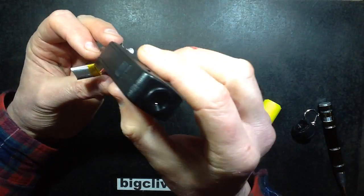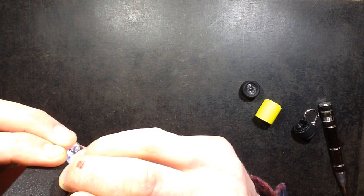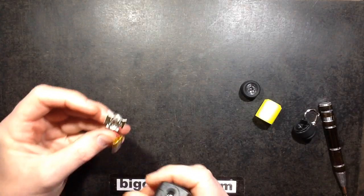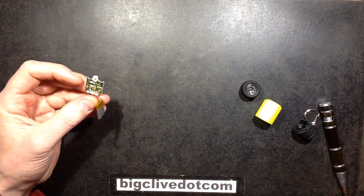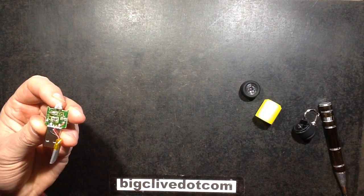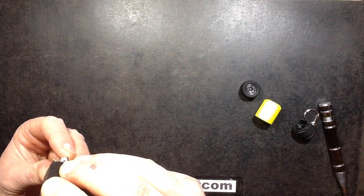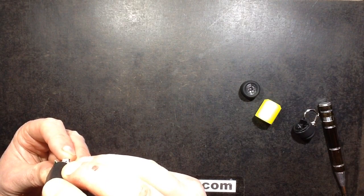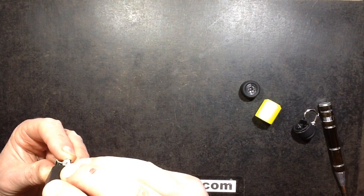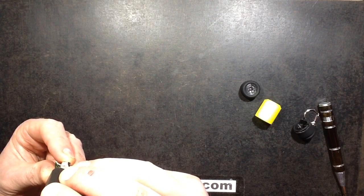Let's see what those values are — super tiny resistors. The resistor value for the charging resistor is 151, so it's 150 ohms. What's the resistor in series with the LED then? I can find everything but the resistor — it's 100, it's a 10 ohm resistor. So that's bumping quite a bit of current through the LED.